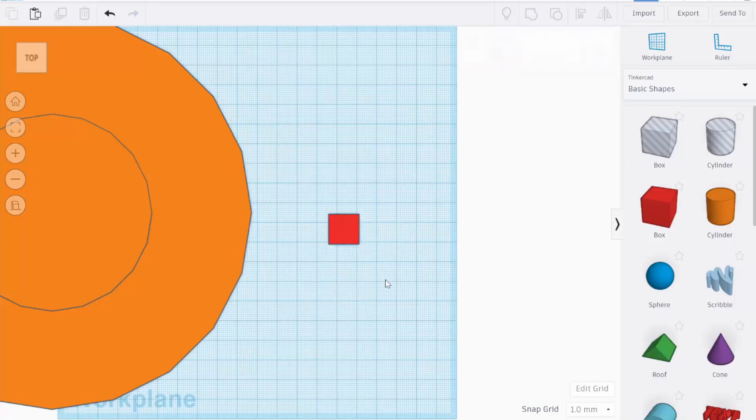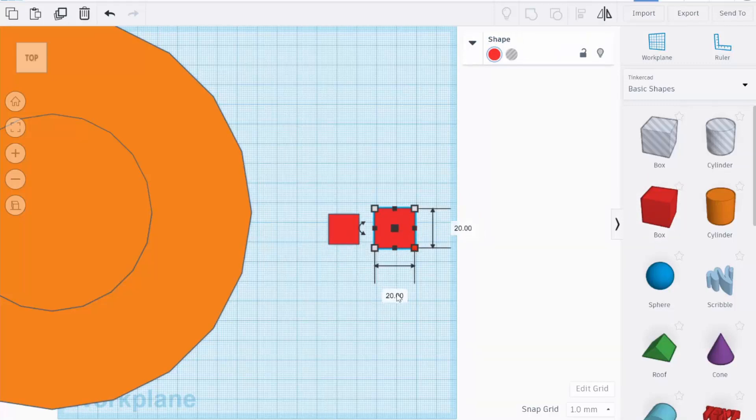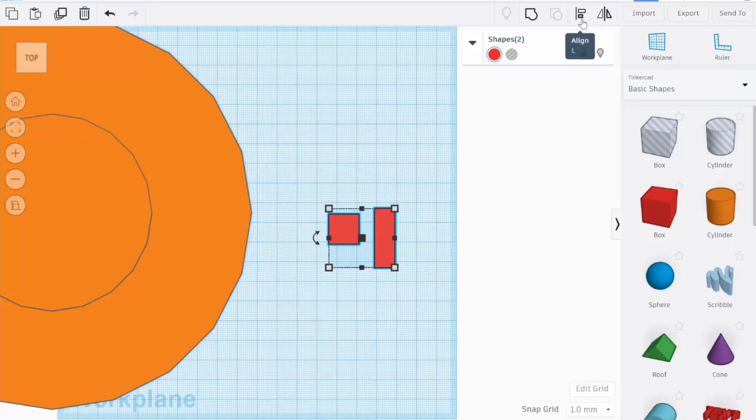Now we'll take a second box, resize it, and align it in the center of our first box and move it until it's touching the first box. Holding the shift key while dragging an object will move it in straight lines vertically and horizontally. If we group our boxes together, it's going to give us our shape for our thrusters.